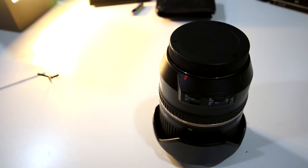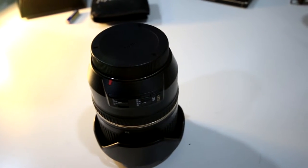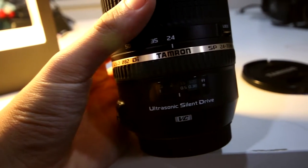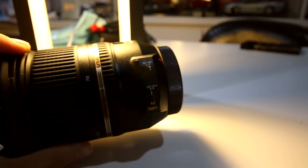There's also a focus ring that is very smooth, but the range of the focus ring is very short, which is a bit disappointing. Below the focus ring you have a little glass display that shows you the focus distance — basically the distance the subject needs to be from the lens to stay in focus. On the left of the lens you have switches for autofocus and image stabilization, which is pretty darn good actually.